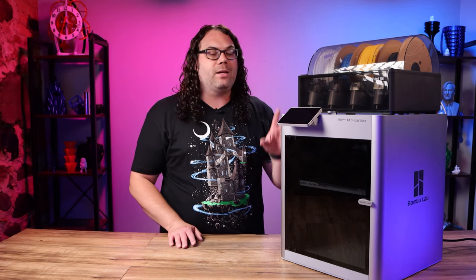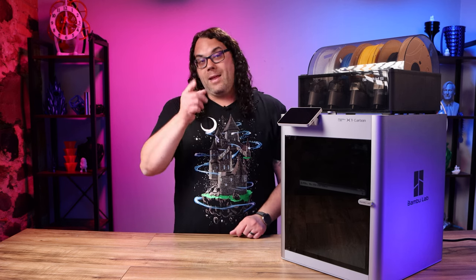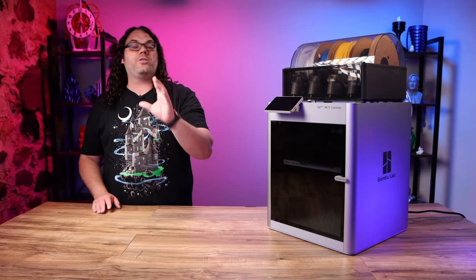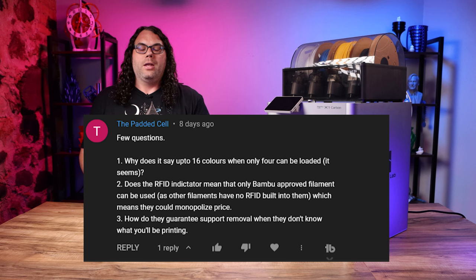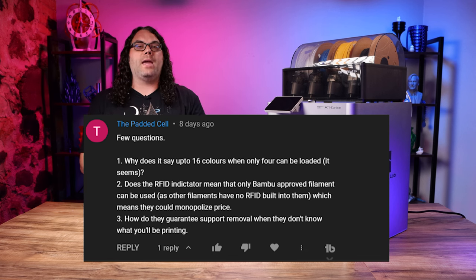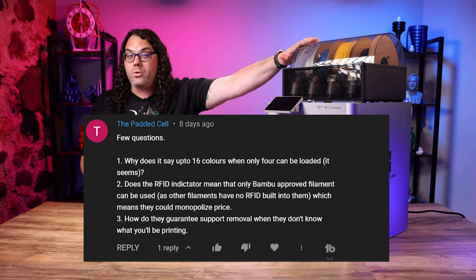It might take them a little while to get there because they've got to produce all these printers that they're selling first, but they will have replacement parts for us if something goes wrong. Next up, we have a question from The Padded Cell. They ask a three-part question. Number one: why does it say you can use up to 16 filaments if the AMS only stores four?